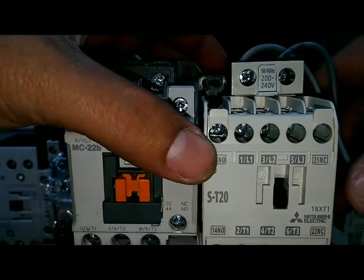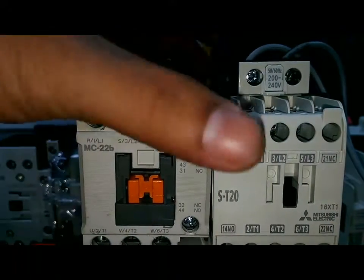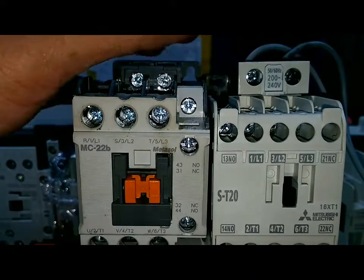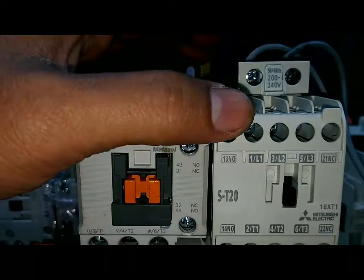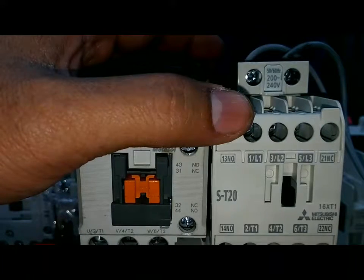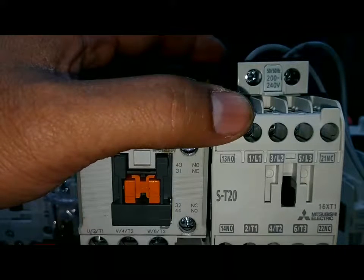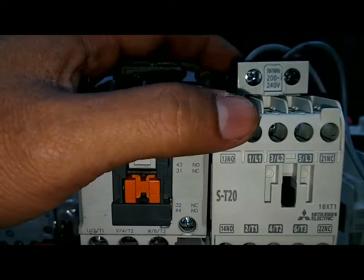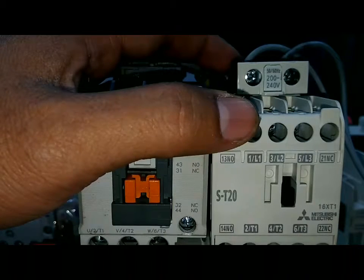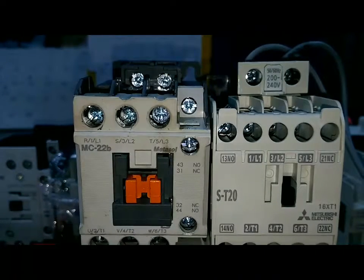จากการทำงานก็มีอยู่แค่นี้ครับ แล้วก็วิธีการตรวจเช็คของ Magnetic นะครับ ส่วนการนำไปใช้งานก็ขึ้นอยู่กับโหลดของเรานะครับ Magnetic ต้องหน้าคอนแท็คทนกระแสสูงกว่า Motor นะครับ สมมุติว่า Motor 5A Magnetic ต้องทนกระแสได้ หน้าคอนแท็คต้องทนได้ 10A นะครับ ต้องเยอะกว่าครับ